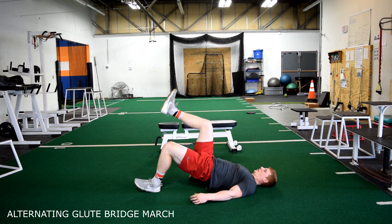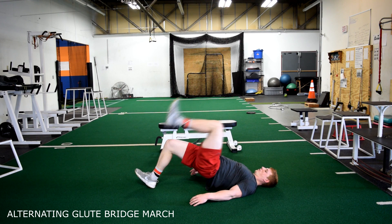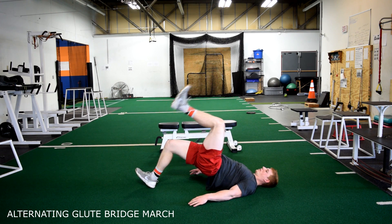Alternating glute bridges. Start with your hips up and your glutes active. With your heels always dug in, alternate driving your knee up.